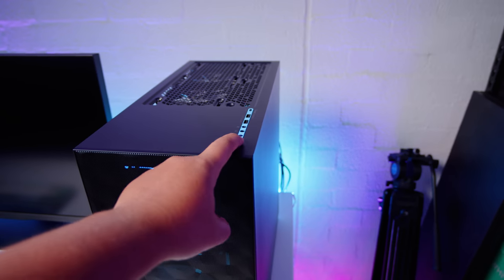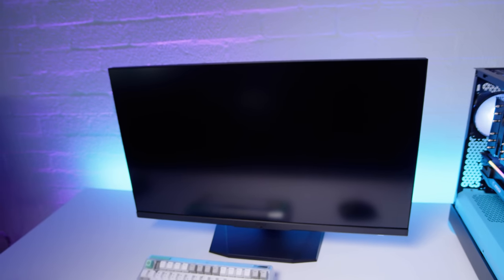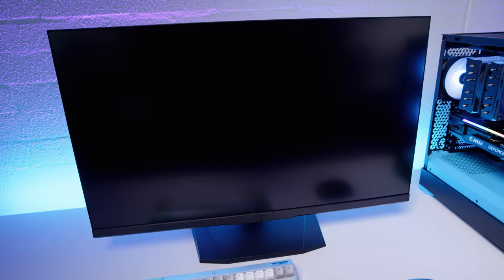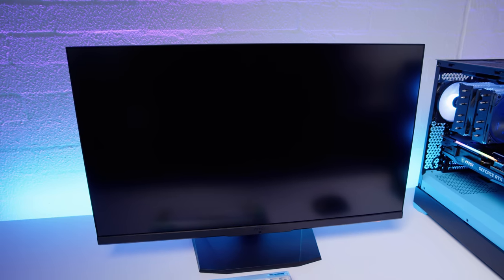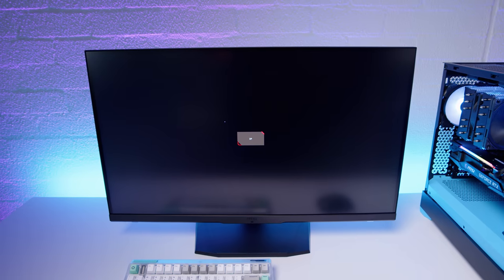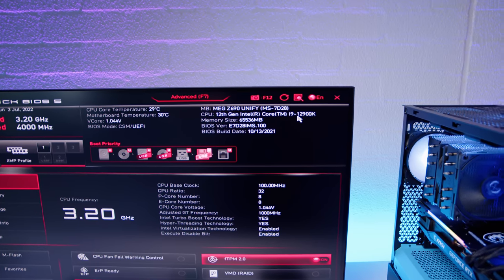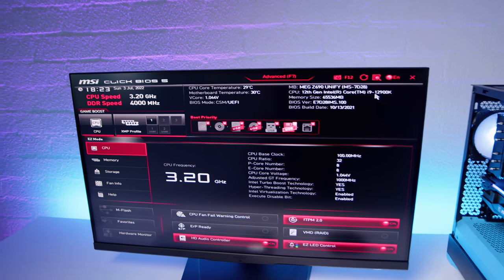All right, ladies and gents, first power on. I'm guessing those fans became unplugged, which is okay, we'll fix that. Will it post? It makes me so nervous when it doesn't do anything, but it's probably just doing memory training because it's got 64 gigs of RAM. I actually tested this board over the weekend. There we go — it posted! You can see 12900K, 64 gigs of RAM. The BIOS is quite old so I will be updating that. Everything should be running no problem now, so I'll get this system up and running and then we'll do some testing.